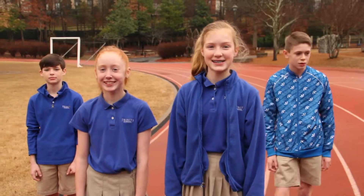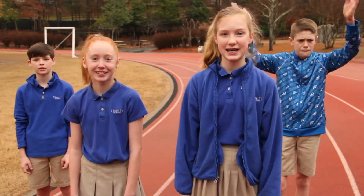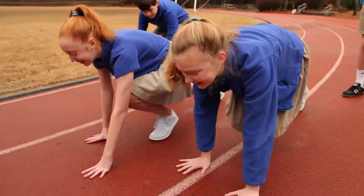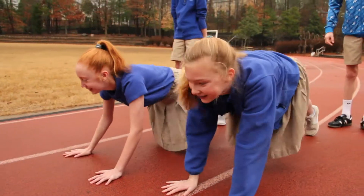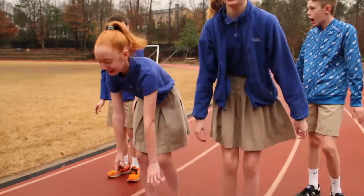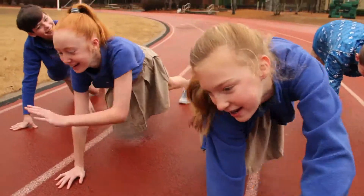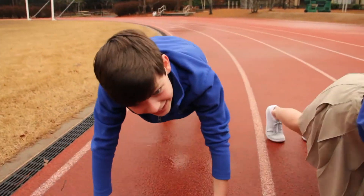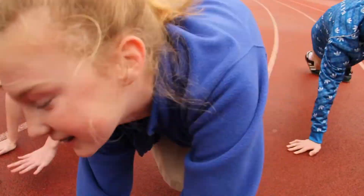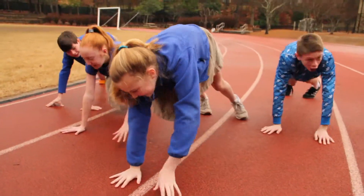Our final exercise to wrap up this superhero themed workout is ten Spider-Man shoulder touches. They go like this — one, two, three, four, five, six, seven, eight, nine, ten!